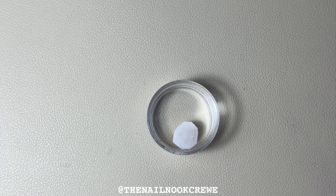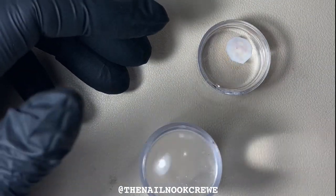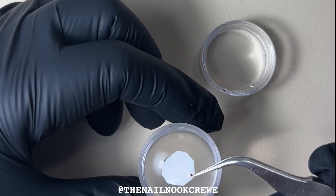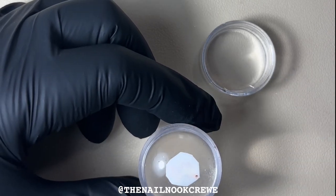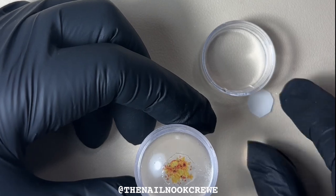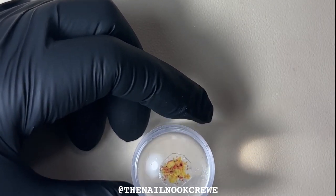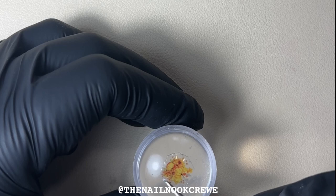Now that it's had about five seconds in the water, I'm going to grab my jelly stamper and tweezers and gently pick up my nail decal and place it down on my jelly stamper. Then with my finger I'm going to wiggle around that backing sheet until it slides off — it should just slide straight off. If it's not coming off, it needs more time in the water. Just make sure the nail decal is flat on the stamper.